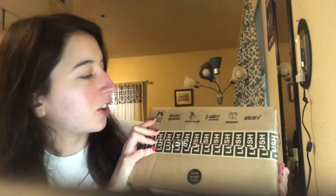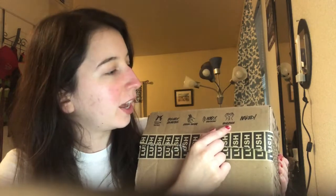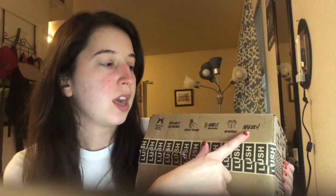Before we start, I just want to show how cute the box is. Their core values are up here on top: no animal testing, ethical buying, 100% vegetarian, and handmade — because the products are handmade in their factories in Canada and the UK. And naked, which simply means that some of these products when you go to buy them aren't wrapped in plastic — they're just the whole product by itself.